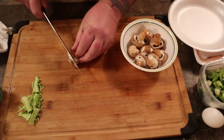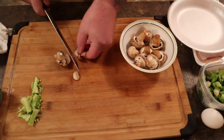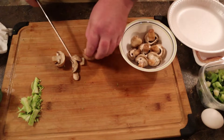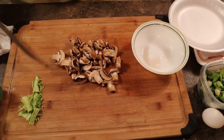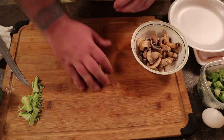Mushrooms — again, super cheap, like a dollar. We're only going to use a handful of these, about half of it, if even. I just slice these; I don't put them too small, you can if you want, it's personal preference. It doesn't cook differently either way. I don't mind having my vegetables quartered or small — doesn't bother me.